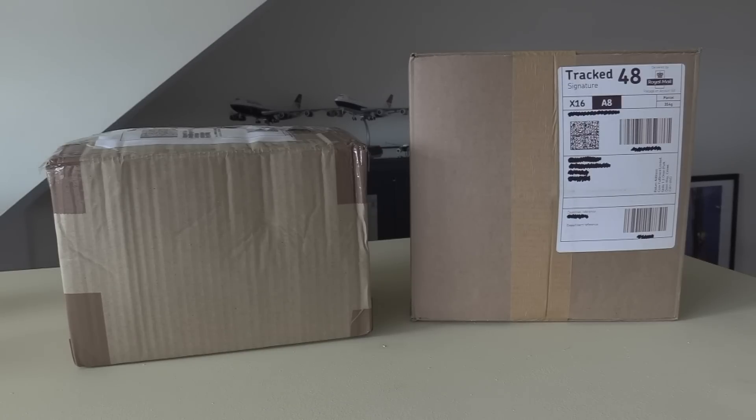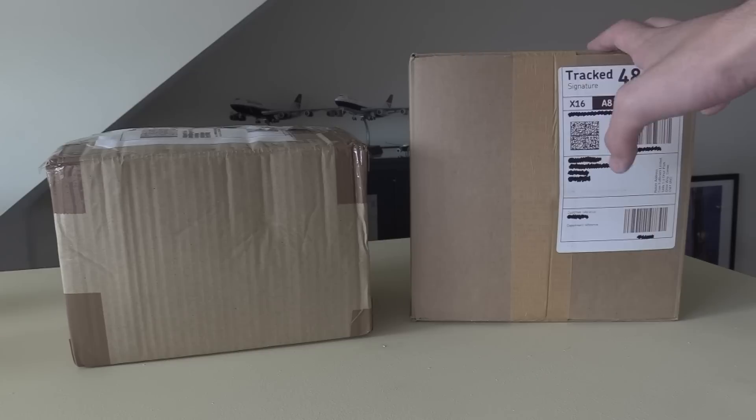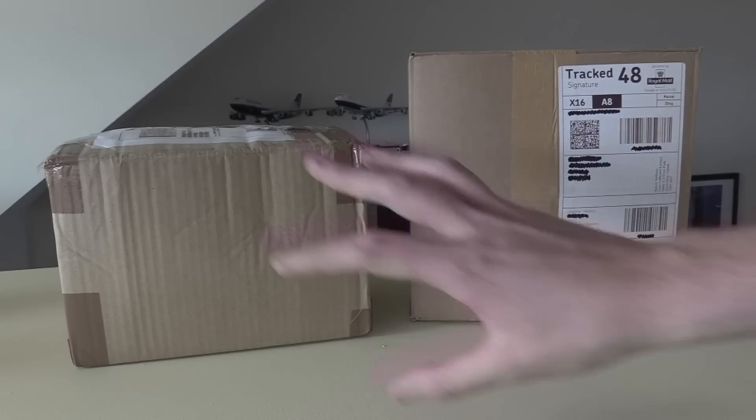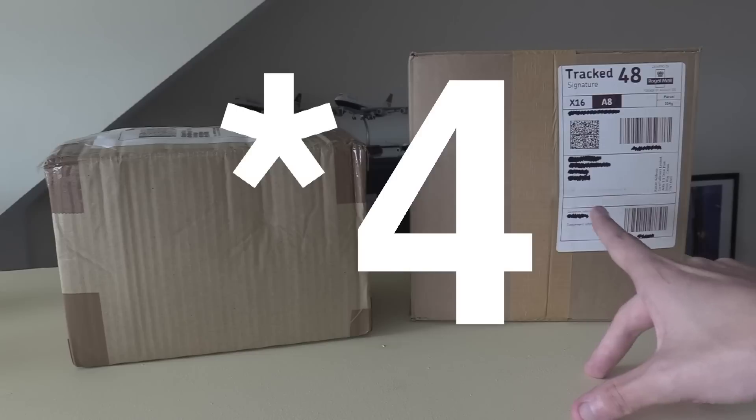How's it going everybody? Welcome back to another video. In today's video we are going to be doing yes again another unboxing. This unboxing is one I'm very very excited for. In today's video we are going to be unboxing five aircraft.